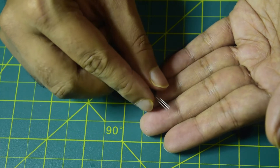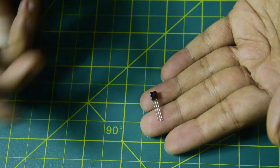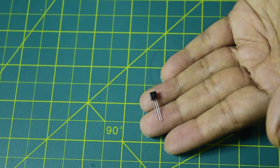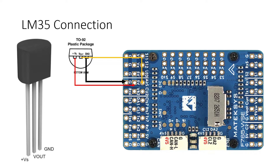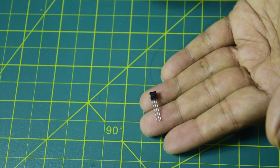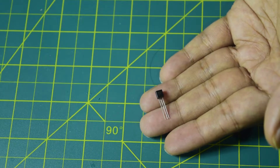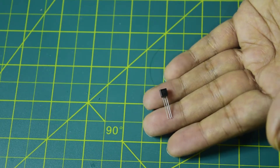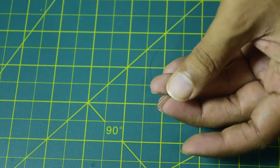That is how I am going to connect it to my flight controller. Since I am using my flight controller in quadcopter or multi-rotor mode, I will not be using the airspeed sensor. My flight controller has a dedicated airspeed sensor port, so I am going to connect this analog temperature sensor to that port and configure it in ArduPilot or Betaflight to give me a temperature reading instead of an airspeed reading. So let's go ahead and connect this temperature sensor to my flight controller.